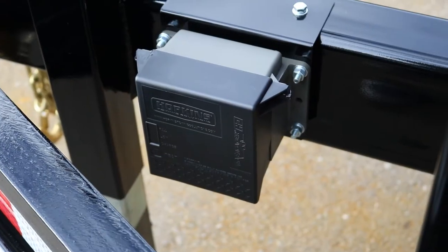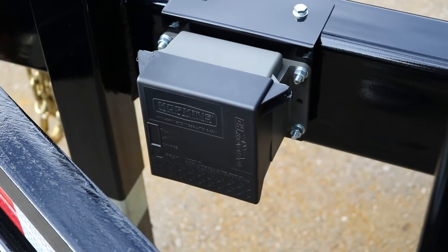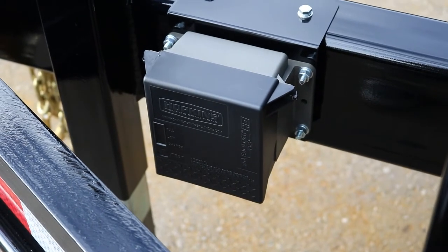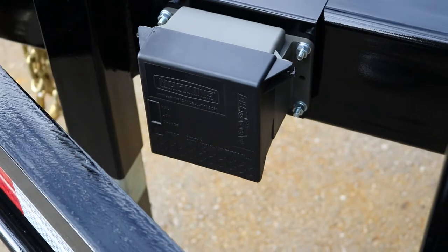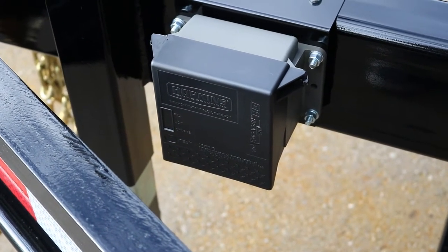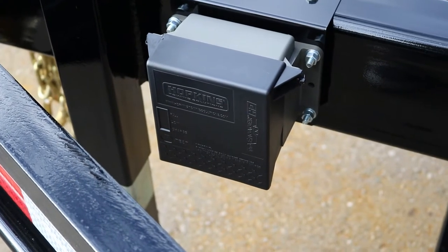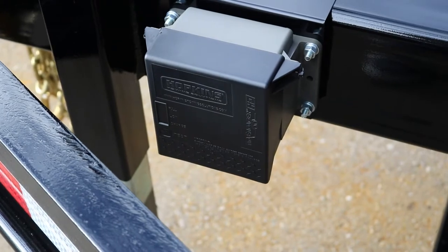Finally, at the front in the A-frame here, there is the electric breakaway kit. It's pretty standard — it does give you a little test button right here. You'll get a green LED when your battery is full, an amber LED when it's low, and if it needs to be charged it will show red. This does charge through the truck, so you shouldn't have any issues.